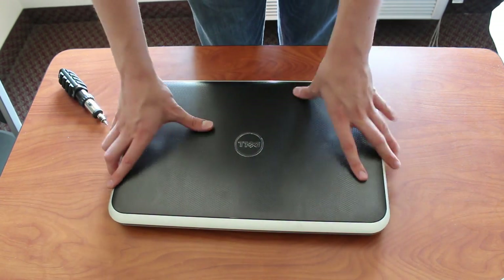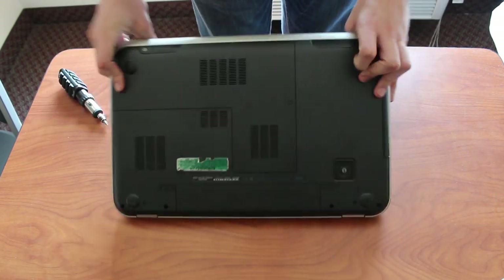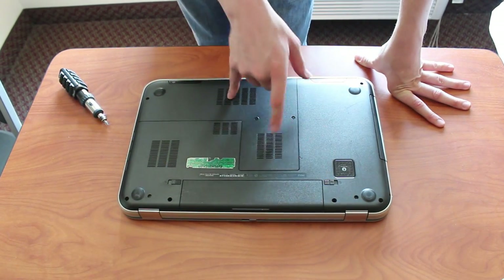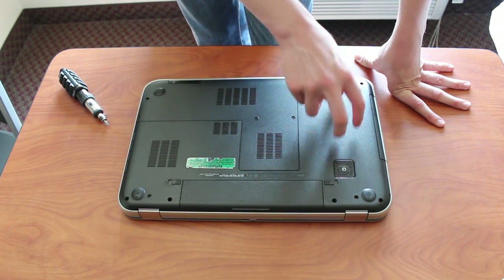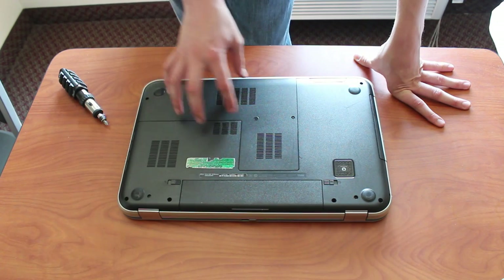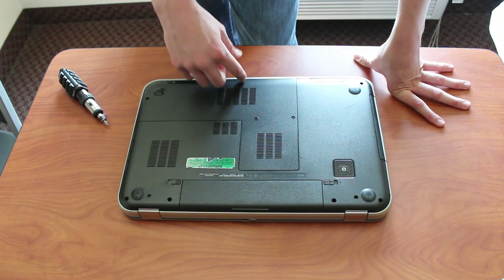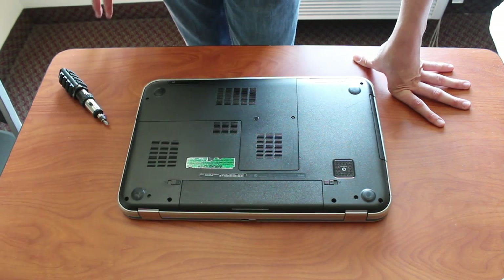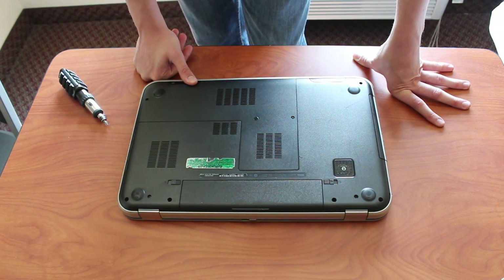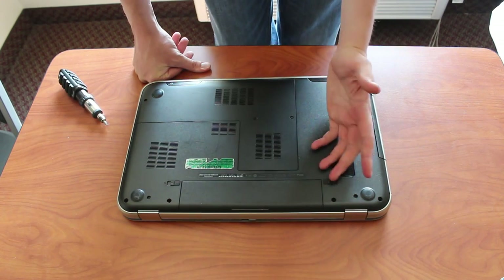With this type of laptop — this is a Dell Inspiron 17R Special Edition — you can see that there's a big flap on the bottom, and this is where my RAM is. Others are going to have several little flaps, and usually it should have a picture next to it saying what's under it. In some cases there's no flaps at all, and you have to take out all the bottom screws, flip it over, and take out the keyboard. But most laptops nowadays have a flap on the bottom, so it's easy to take out the RAM.